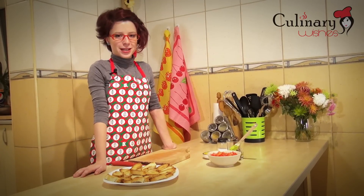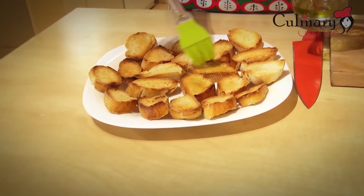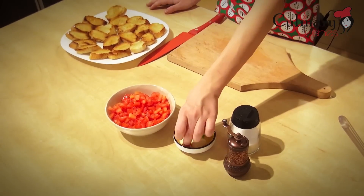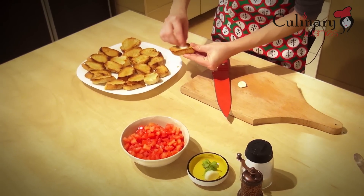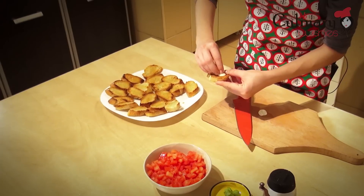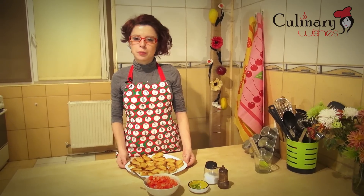Now I'm going to coat the bread slices with olive oil and rub them with garlic. Then I'm going to put the chopped tomatoes over my slices of bread and season them with salt, pepper and fresh basil.